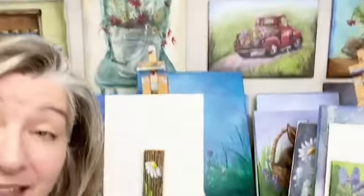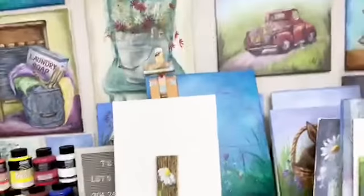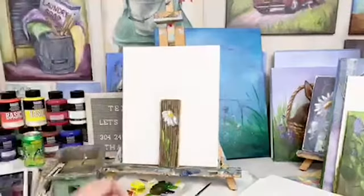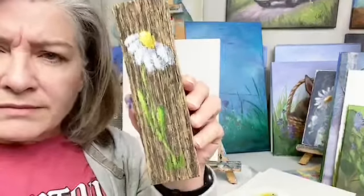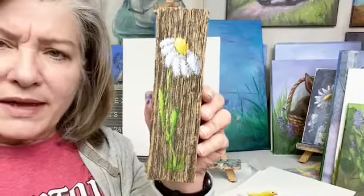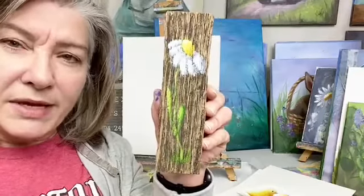You can put a whole bunch of them together. The thing about stuff like that is you can put it with your spring decorations and have that just sitting with some greenery and different things. I'm not a decorator but I can see where that would come in handy for somebody.